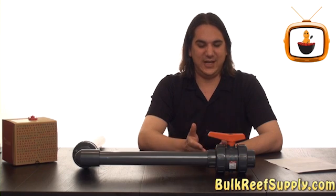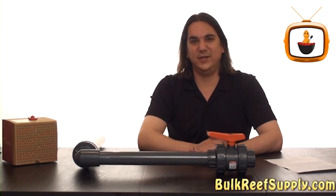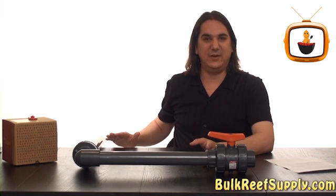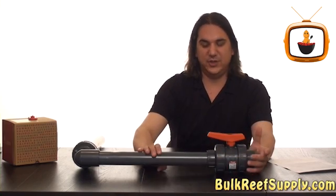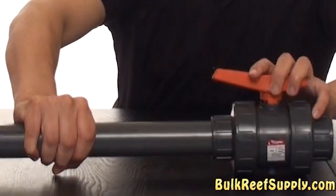One of the other nice things about having these unions is it allows you to be a little less precise when putting your plumbing together. Typically you only have about 20 seconds when gluing fittings together to get the exact angle you need — if you don't get it, you may have to cut the whole thing apart and try again. However, with a union you have the option of unscrewing it a little bit, turning the pipe to the exact angle you need, and then tightening it down.